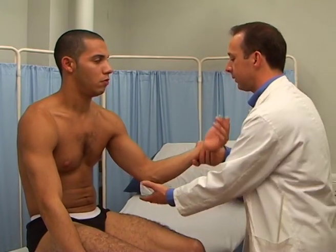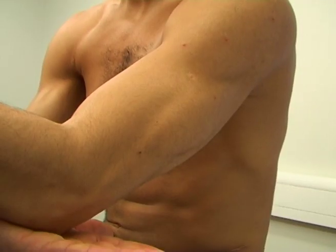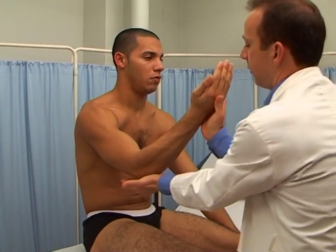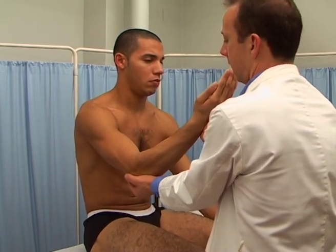Extension of the elbow. The triceps. The radial nerve, from C6, C7 and C8. That's fine. And now this one — push down. Thank you.